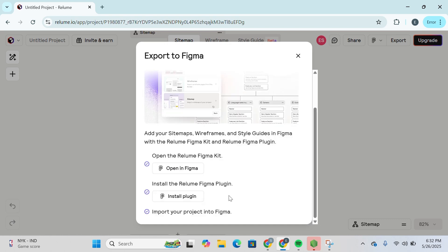Then head over, click on Export. Here you have three things that you need to do: you get to add your sitemaps, wireframes, and style guides in Figma with the Relume Figma Kit and Relume Figma Plugin.